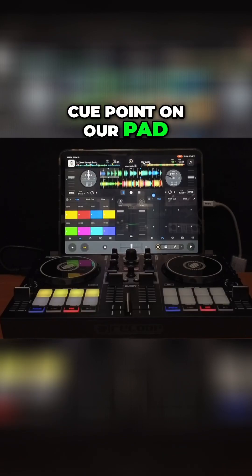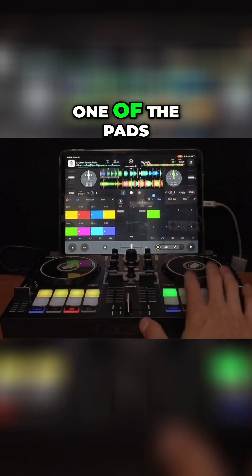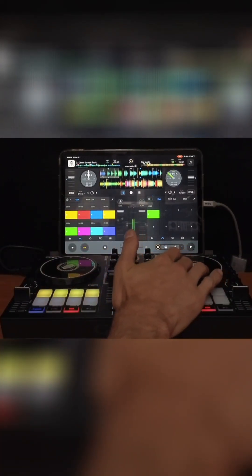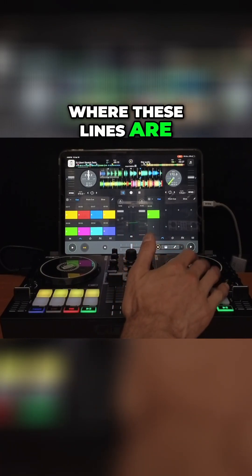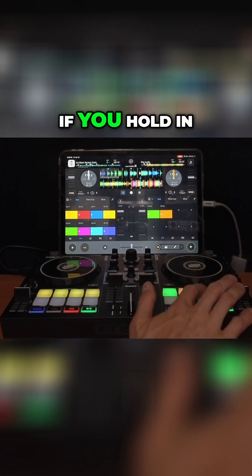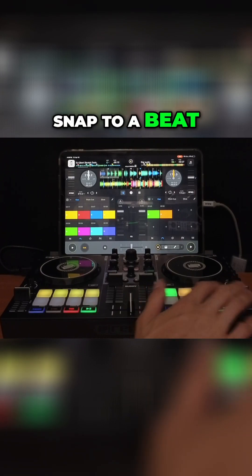To set a cue point on our pad, we're just gonna press one of the pads. You used to have to get to the right beat where these lines are and then set it manually, but now there's a new feature — if you hold in these pads it's gonna snap to a beat.